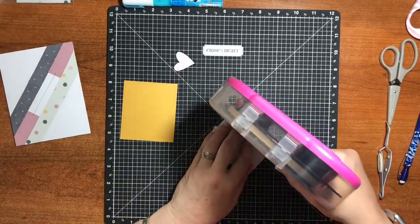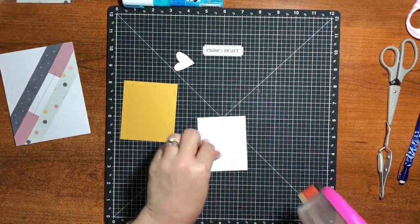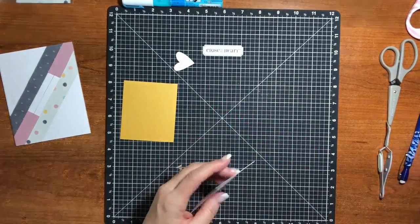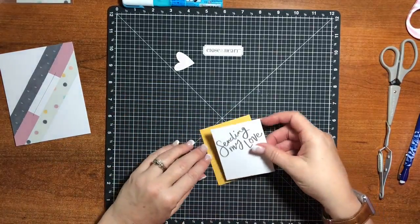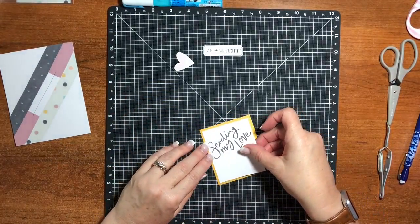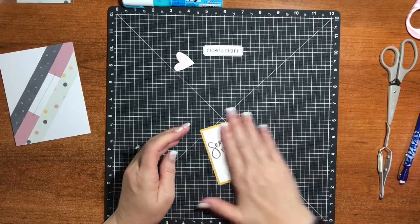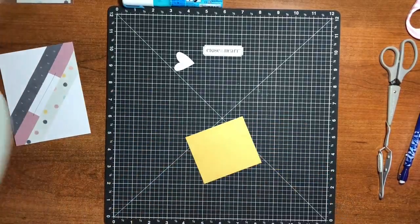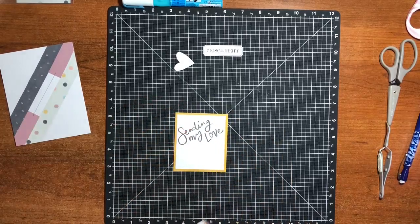You want to be careful with dimension if you're mailing cards, because after they get over a certain thickness the post office will charge you extra. I've found that I can use about two layers of foam dimension before I run into a problem. I almost forgot one part — the twine on the bottom. Let me find my twine.